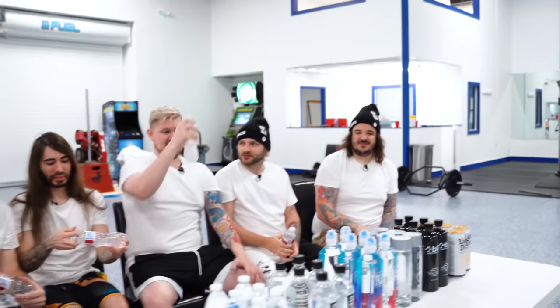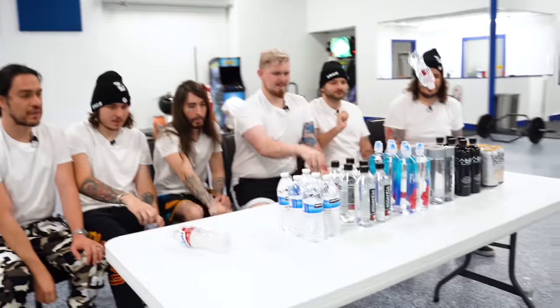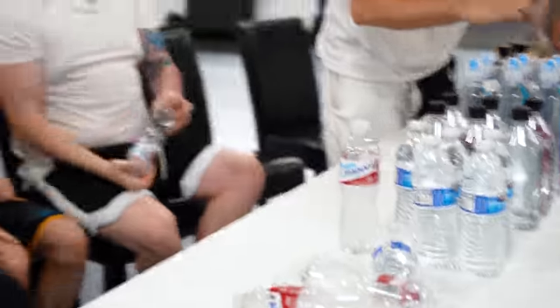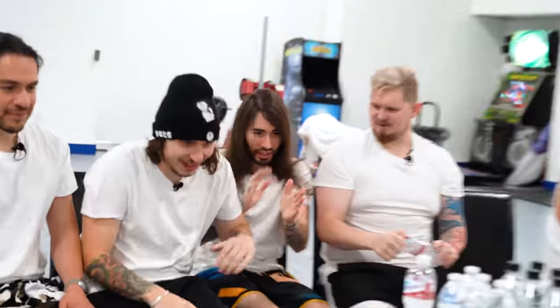We're all in agreement — zero out of 13 on taste. Zero. For flippability, that's a one out of six maybe. Hell yeah, let's go.